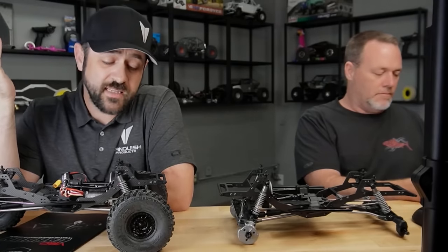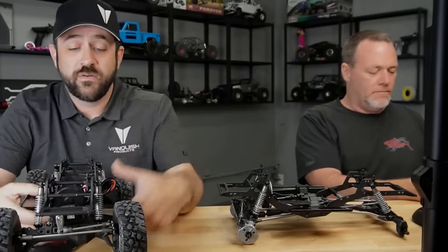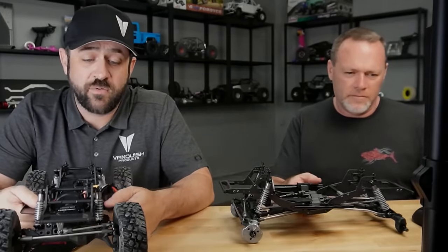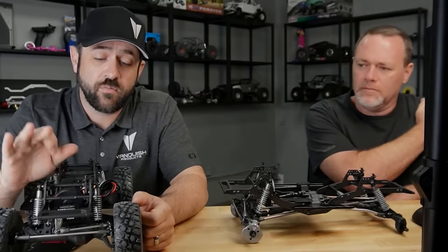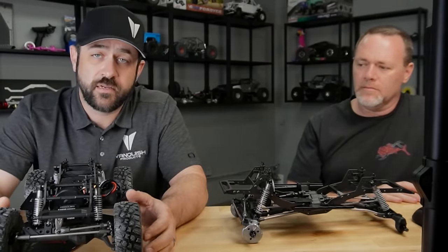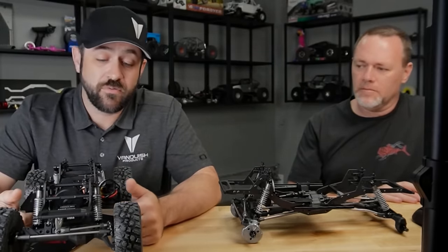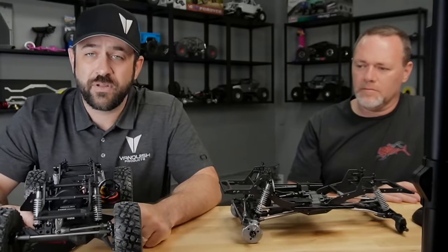You could easily convert it to straight axle. The servo-on-axle mount would bolt up to the straight axle without an issue, as far as I'm aware. All the link geometry would be the same — it would just lower your ride height. The shocks do come with all three shock rod ends, so if you wanted to put the plus-fives on there to regain a little bit of ground clearance, you could easily do that as an option.